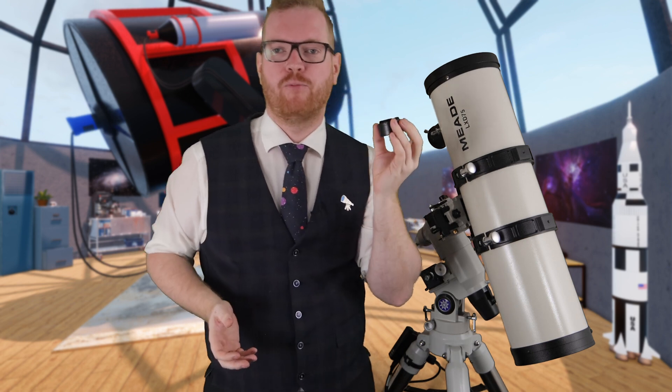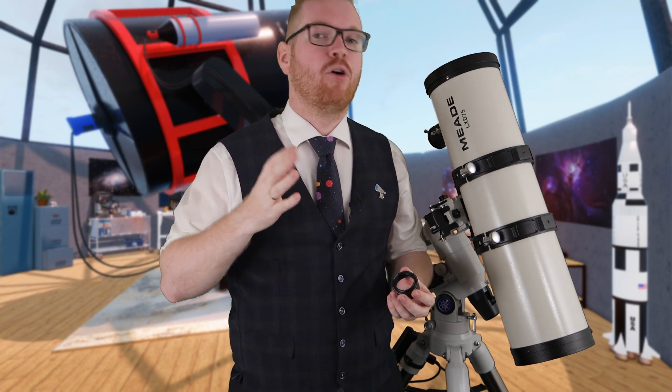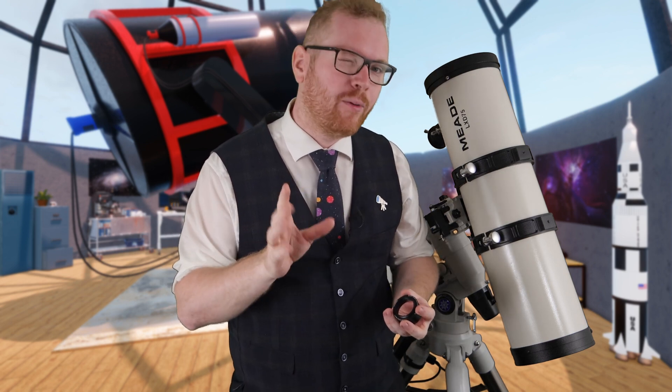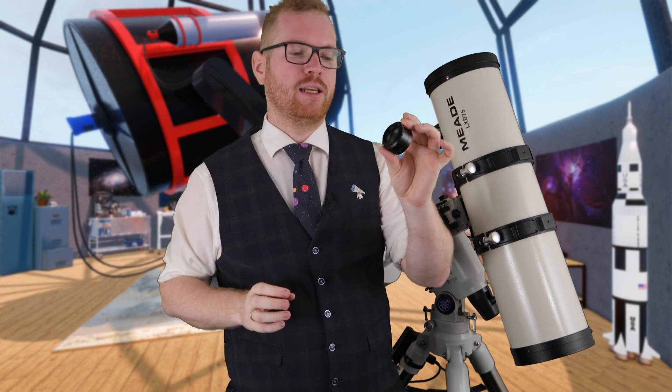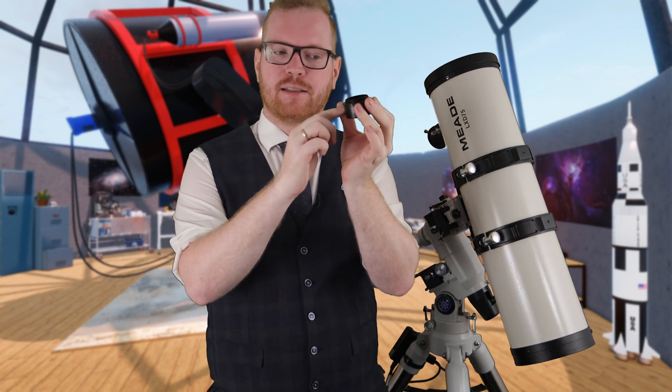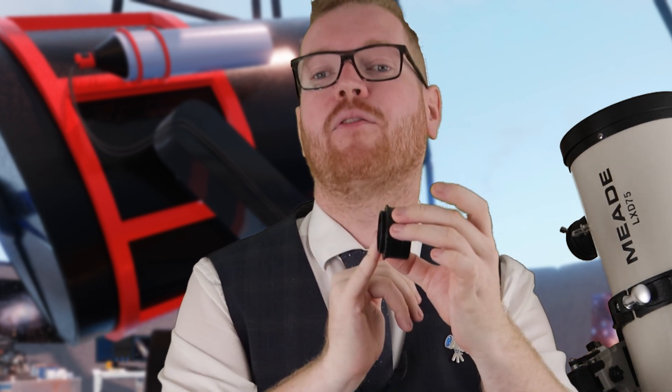If I look up what back focus this needs, it requires 55 millimeters. Luckily, that's very standard — a lot of things are going to require 55 millimeters. But do look it up at the manufacturer or an online store, as they'll likely list what back focus is needed. And when they list back focus, it's not from the lens — it's from the flange, from the actual end of the body where the lens is housed. Threads are not included in this measurement. This is where we measure back focus from.